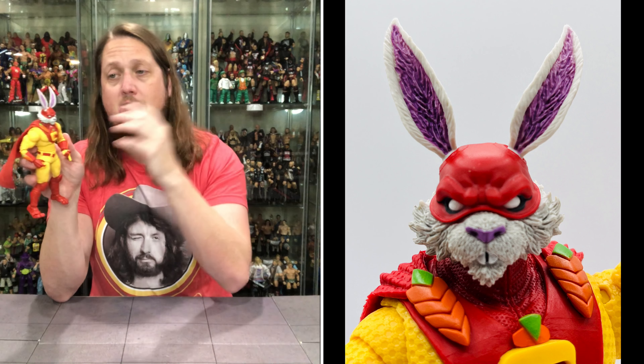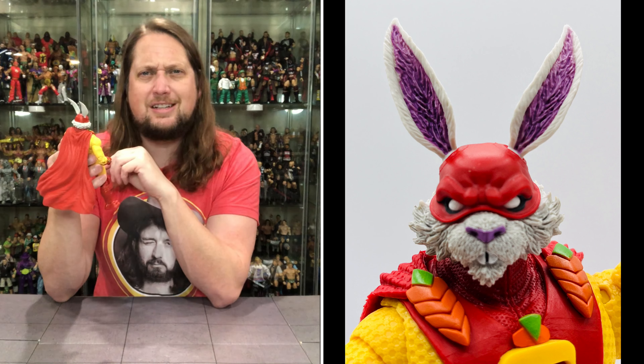And then you dive into the head, and that's where a lot of the magic here is. You got the bunny rabbit fluff off to the side, you got that bunny rabbit nose, you got the two little teeth.